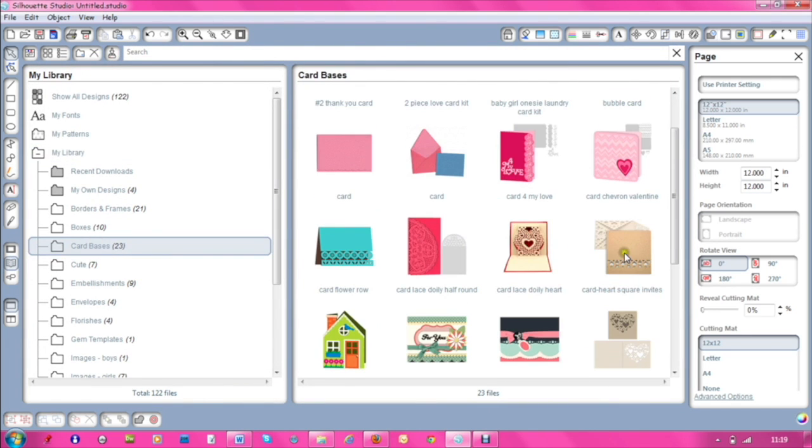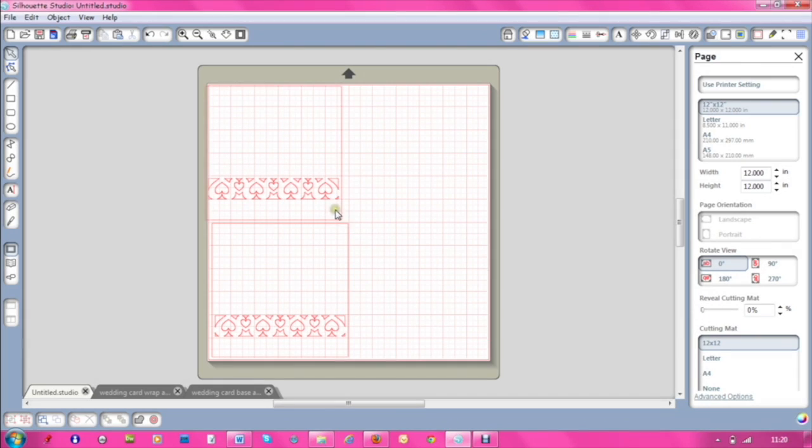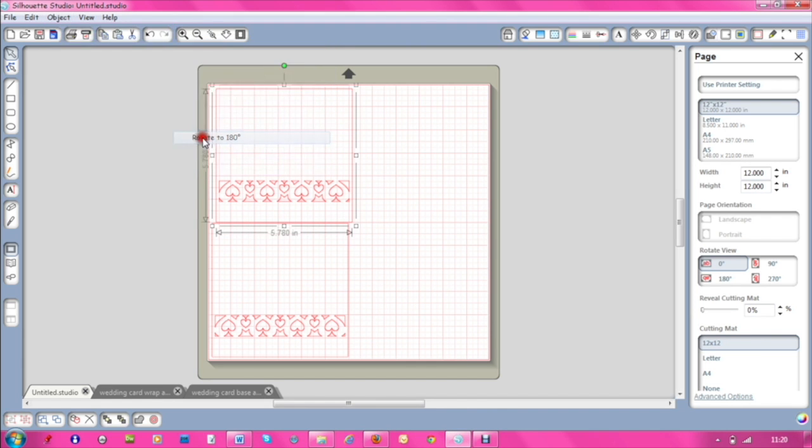Let me show you the original first. This is the original for the card part — let's click on that so you can see. As you can see, it comes up with four separate elements, four separate cards for this design. I wanted to make a card that folded in half, whereas this is just an individual square. So what I did was take this one and go into Object > Rotate, rotate it 180 degrees so it completely flips all the way around.